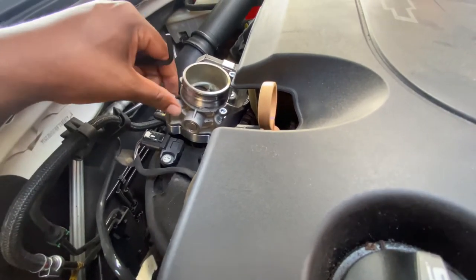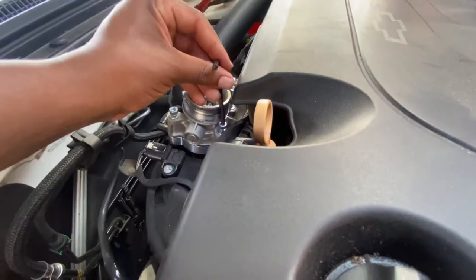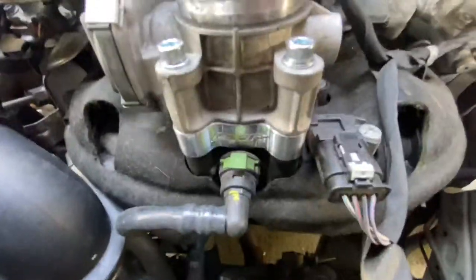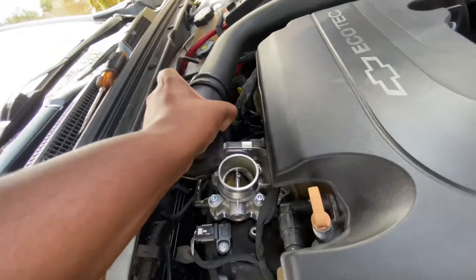BNR — Bad News Racing. They're in Florida, so they're pretty lit. They make — they're the only people that make stuff for my car specifically. Nice, fresh BNR right there. Now literally all we got to do is put this back on.